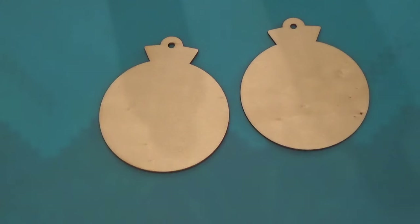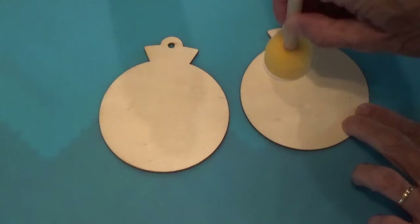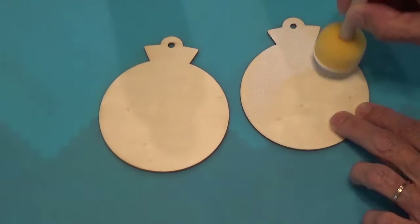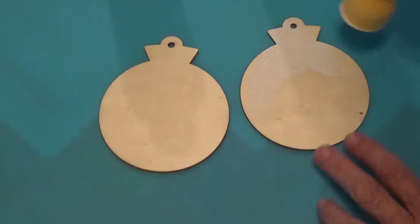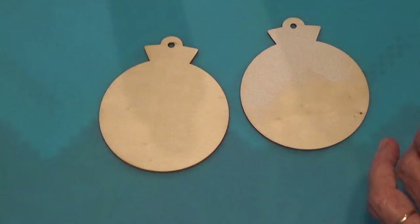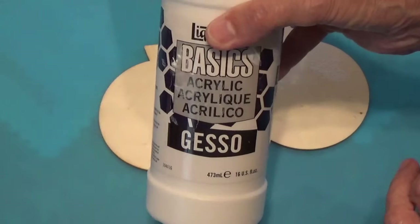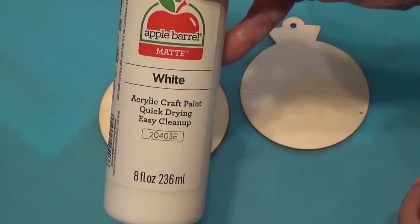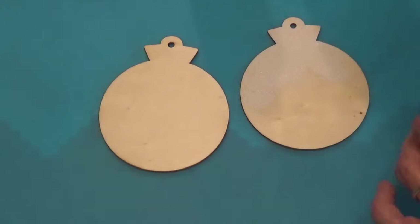The first thing I'm going to do is paint these wooden ornaments white on both sides and let them dry. First I'm going to put a coat of gesso on them, and then when that dries I'll come back and put a coat of white acrylic. I like to put the gesso on the wood so it absorbs in and doesn't absorb all my paint. So let me do that and we'll go to the next step.